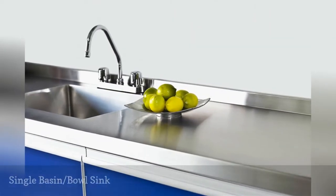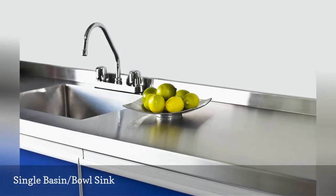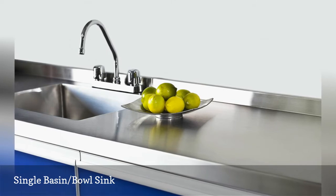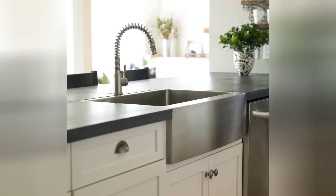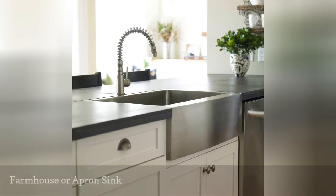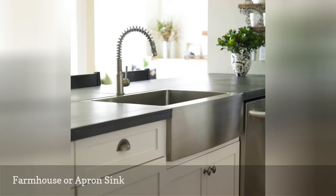Single basin is a general category of kitchen sinks, which can include both farmhouse sinks, apron sinks, and in-counter sinks. This type of sink has no divided basin. Farmhouse, or apron, sinks are large single basin sinks distinguished by their front wall, which forms both the front of the sink and the front of the counter.